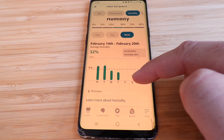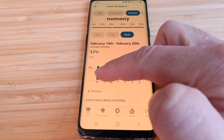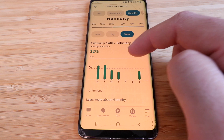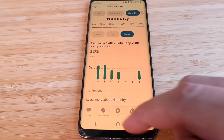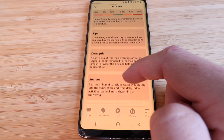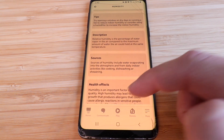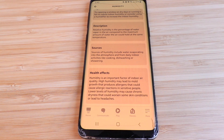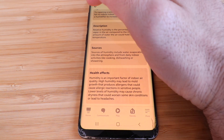Clicking on humidity shows the average humidity — currently 24% in this room, versus 45% when it was in the garage. You can view it hourly or daily. Tapping 'learn more' gives tips for controlling humidity, an explanation of what causes it — like showering, cooking, and dishwashing — and the health effects of humidity being too high or too low.